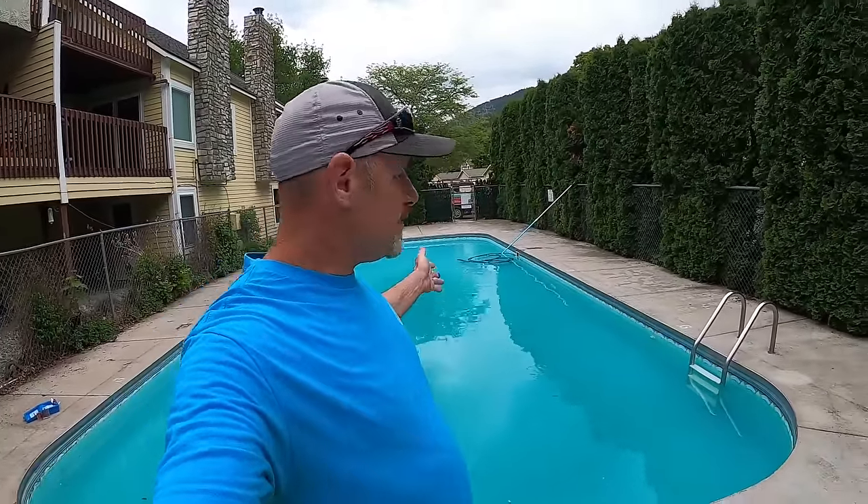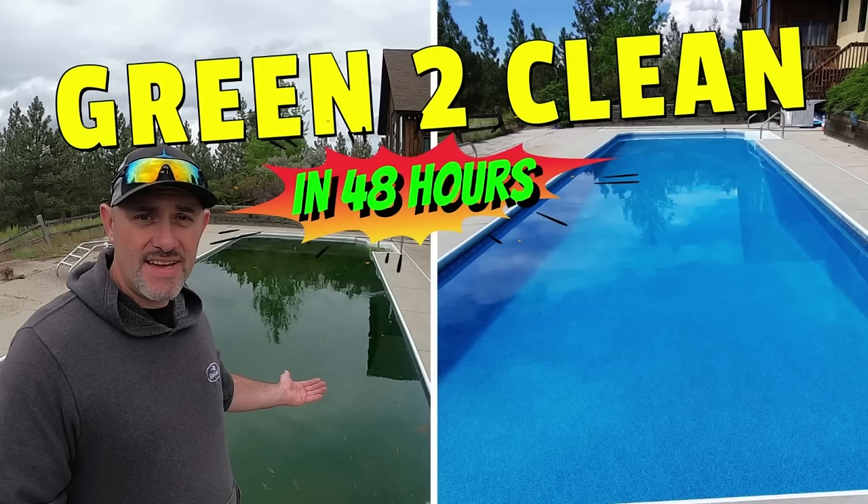That brings us to a wrap for day two. I'm going to clean up and we'll see you back tomorrow for day three. If you're looking for a speedier way to go from green to clean, check out our green-to-clean-in-48-hours video using the shock and flock method - we've helped thousands of viewers go from green to clean in 48 hours.